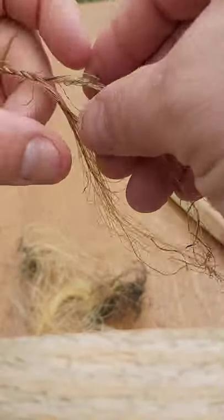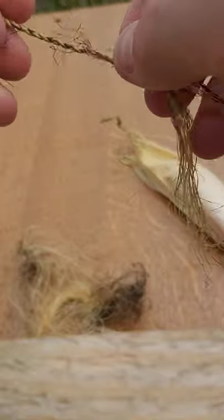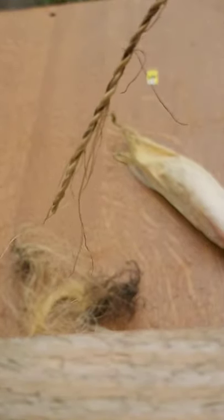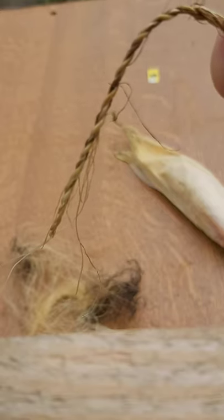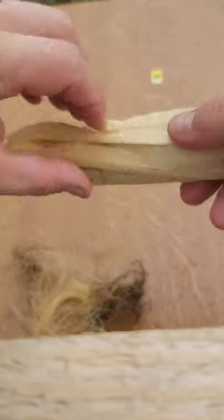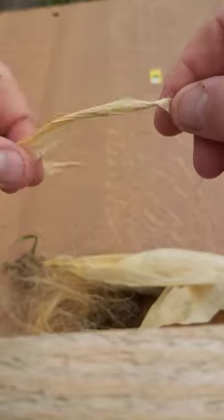This technique makes a more evenly controlled thickness strand than a thumb roll, palm roll, or thigh roll technique, which creates a bit of a looser cordage. Now obviously this is corn silk — it's green material, so it will dry looser than would be ideal for actual practical use. But as an example it's good. Happy cordage making. Bye.